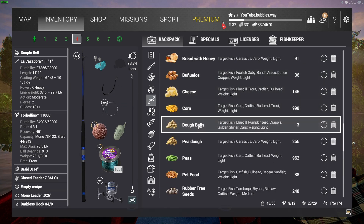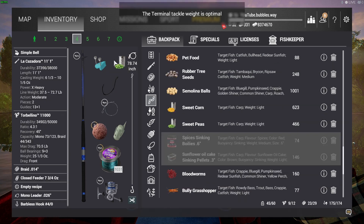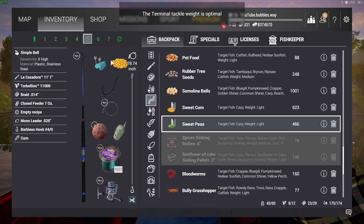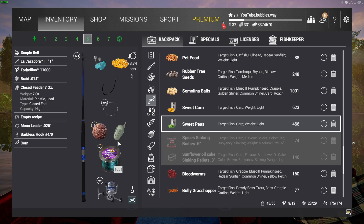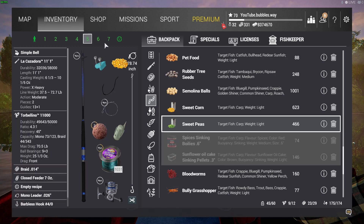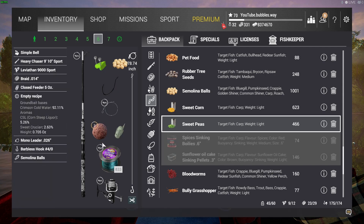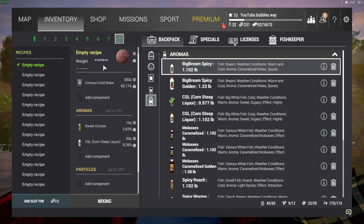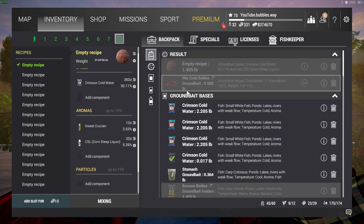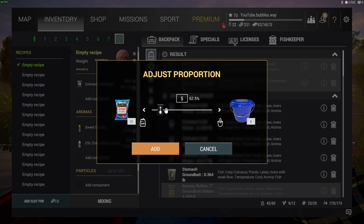I'm also going to show you my ground bait. I made some up — in my personal opinion I've never really noticed a difference with ground bait, but because I've got a lot of money in-game and there isn't an update just yet, I decided to buy some. It's very expensive. I mixed it all up with the liquids, and I bought everything from the in-game shop so I didn't have to go back to the main menu.